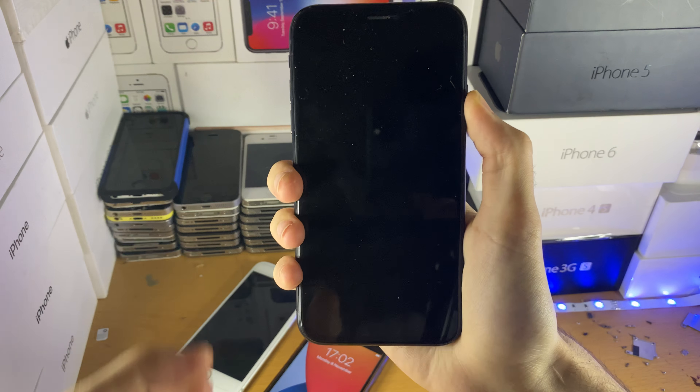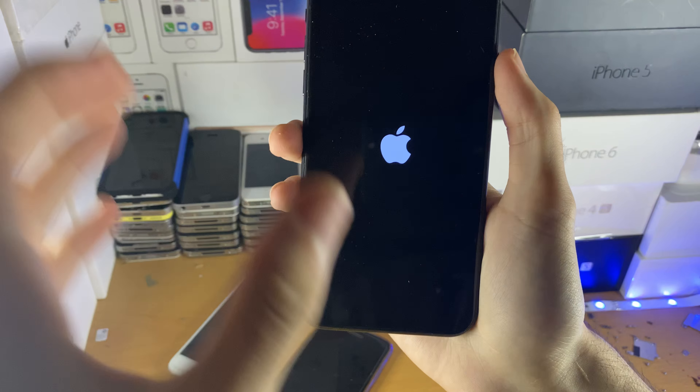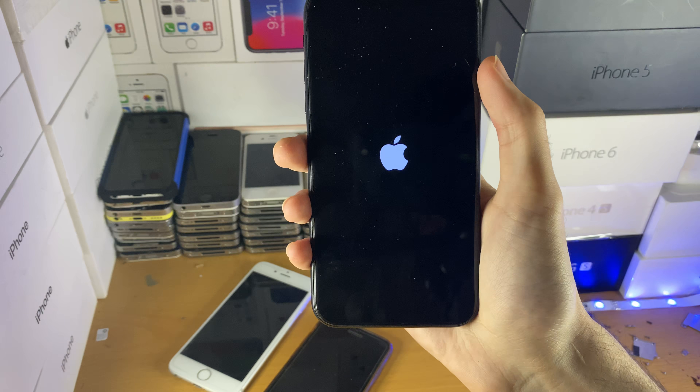However, if the issues aren't fixed, we're going to move on to the next troubleshooting step. We're going to enter the iPhone into recovery mode and then update it to the latest software version.